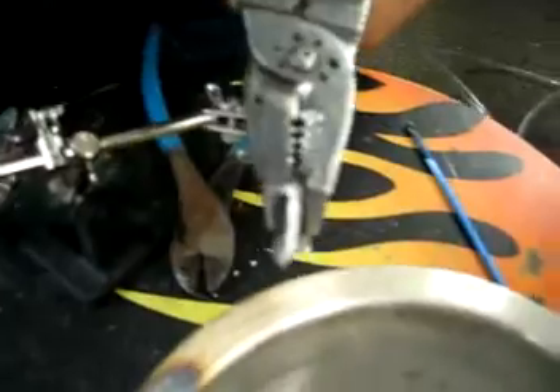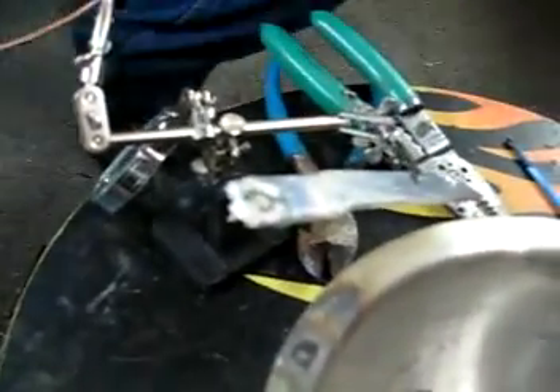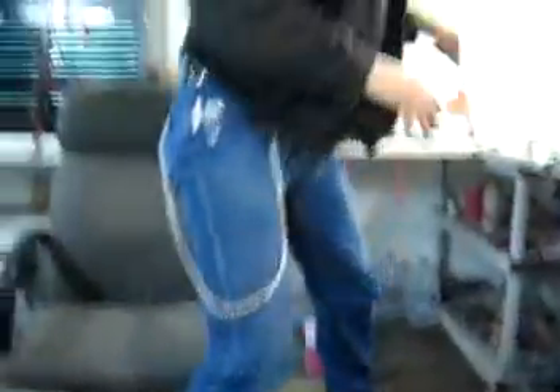Clean it up a bit. And there it is — you can see quite a few real good points of attachment. Let me flip it over and see what we've got on the back side. Hold on, let me see if I can cut it in half. It's still soft.